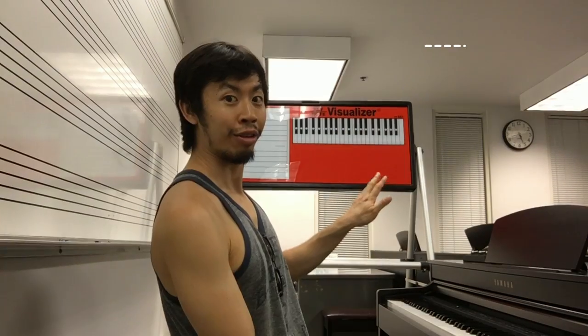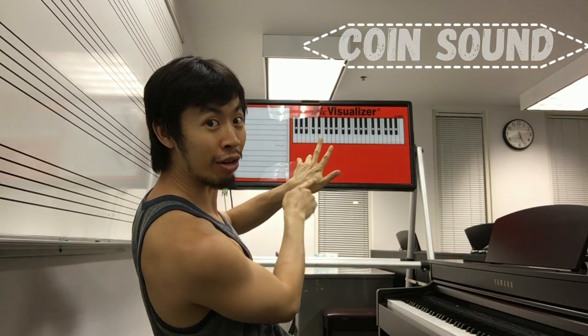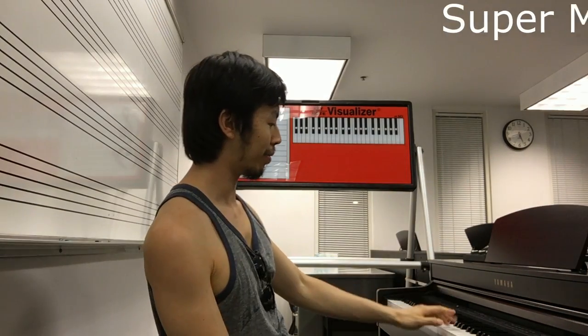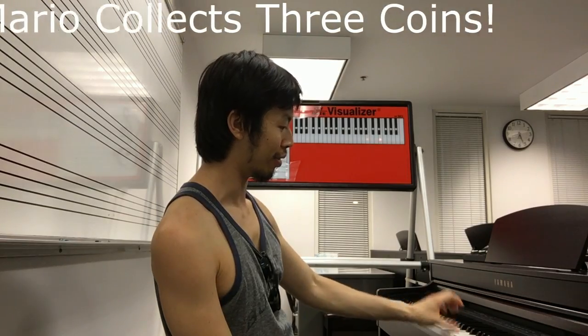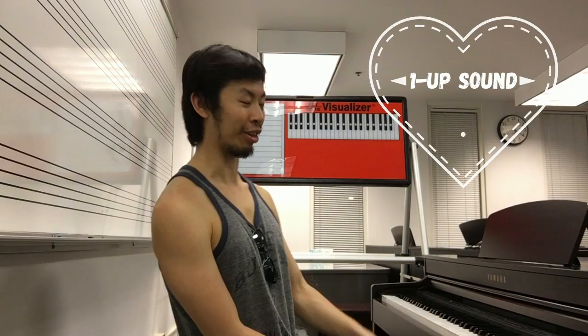Alright, so let's begin. You use finger number three and finger number one. And what happens when Super Mario collects 100 coins? He gets an extra life. It goes like this.